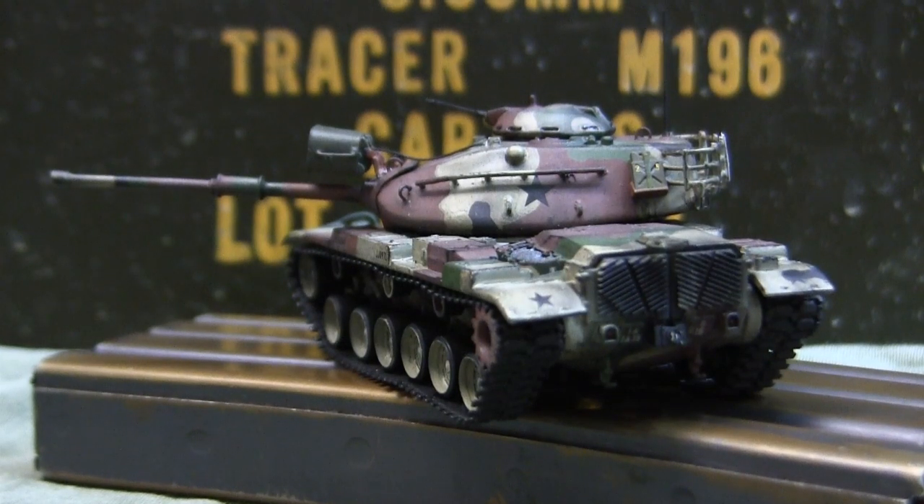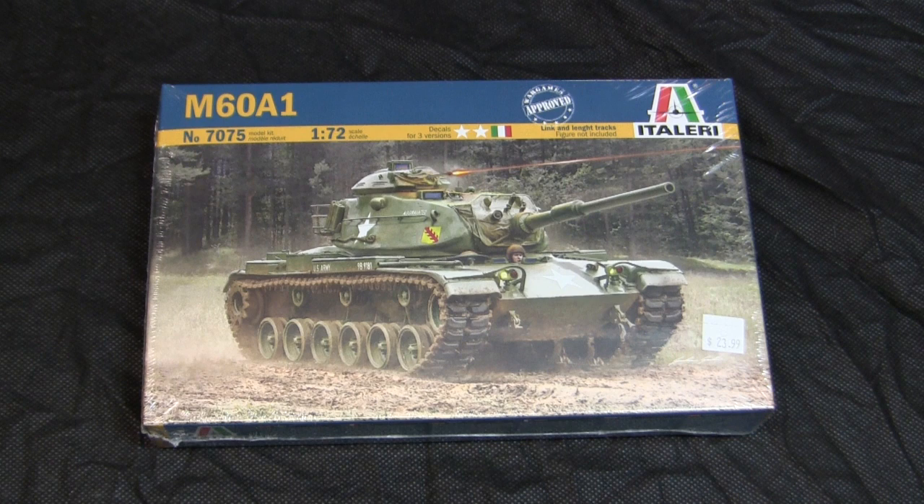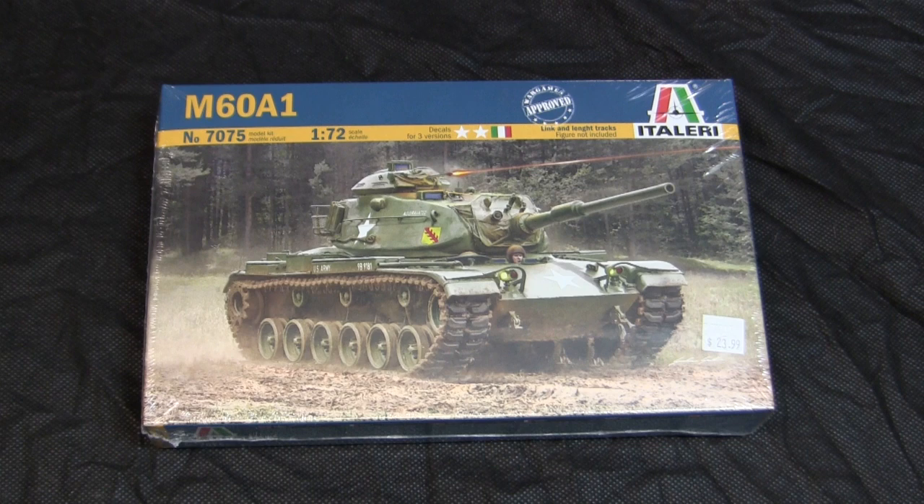Before we go any further, let's take a step back to when this model was first started to get a good idea of what the base starter kit supplies. Here's the model at the start of the build. For the base starter kit, I'll be utilizing this 1/72nd scale M60A1 main battle tank kit from Italeri.